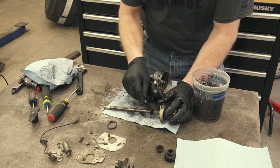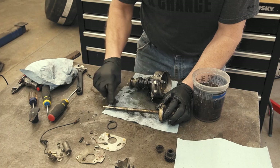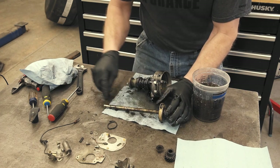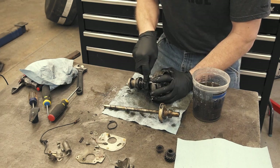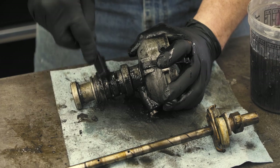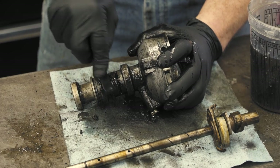So I'm going to do the same thing here with the shaft. I'm going to continue to work on this and as soon as this is nice and clean, we'll come right back and go through a final inspection and start reassembling.